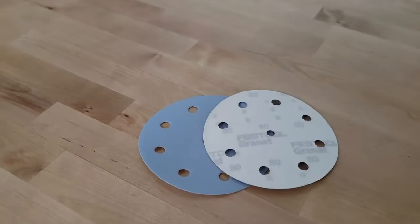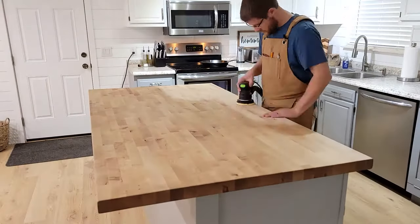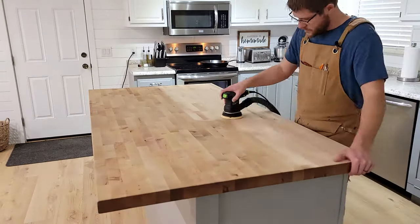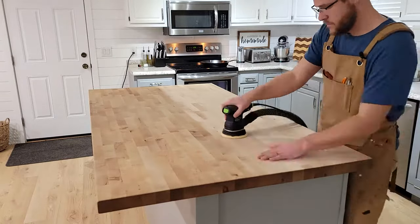The sandpaper you're going to want to start with is 80 grit and that will take your butcher block down to raw wood and remove any kind of stains, blemishes, or imperfections.